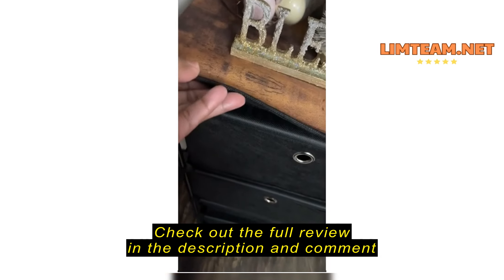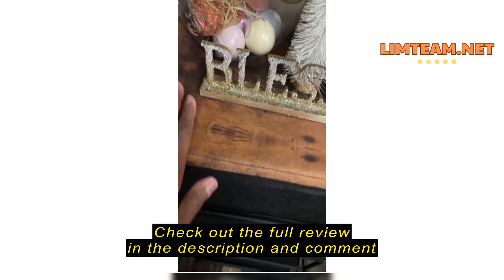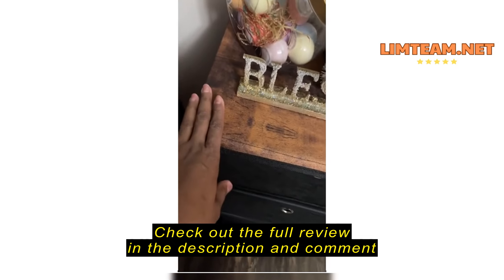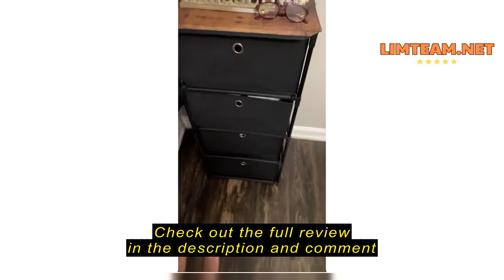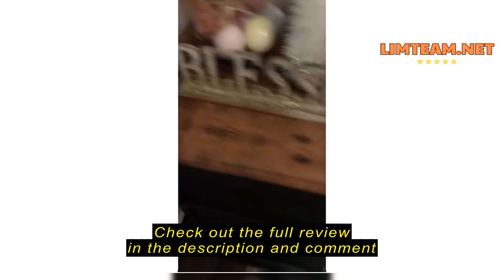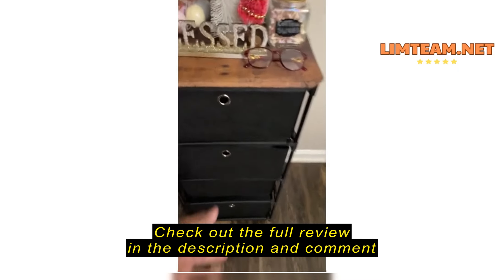The only thing I was kind of disappointed in is the top, because the top is like a fabric. I actually thought that's underneath, but I actually thought this was going to be sort of like one of the other Amazon dressers that I've gotten where it has the faux wood. Although it has the faux wood look, so I still like it, and it's still going to work perfect here where I have it for now, and I'm actually happy that I do have it.